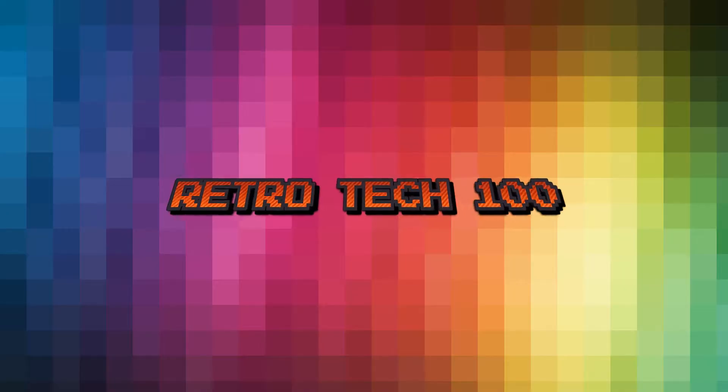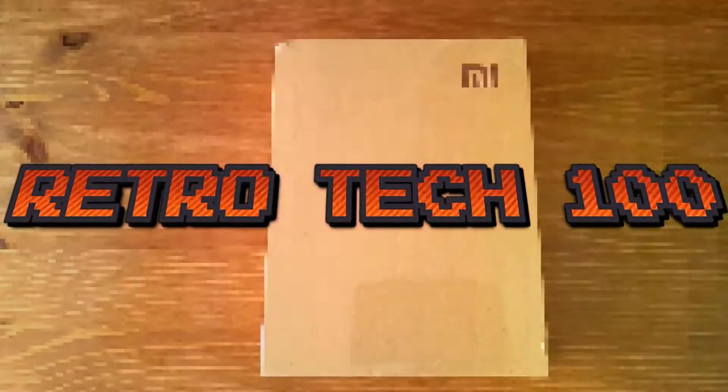If you do not know the next pattern coming up in a Tron life cycle event, you will lose your life. Retro Tech 100. Hello and welcome to Retro Tech 100.